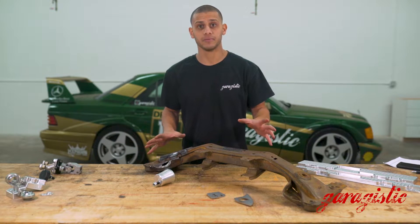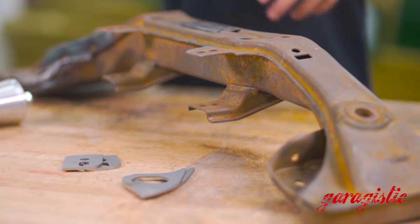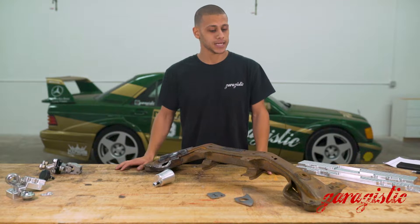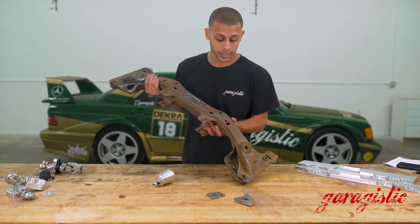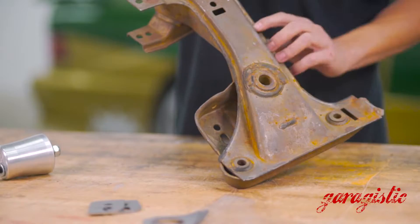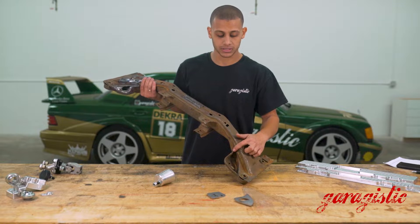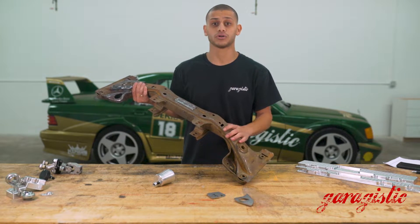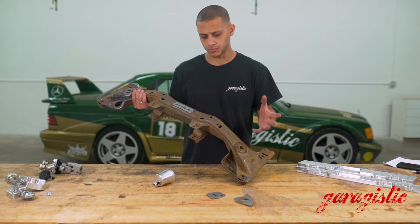What we have here is a subframe that's half modified — we did this to educate people about what gets broken and what doesn't, what needs reinforcement and what doesn't. On this side we have a stock subframe. This is the part that holds the motor, and these parts collapse. It's not just a racing issue — even stock cars with the kind of mileage we're seeing on these cars tend to fail: they crack, rip, and all of that.